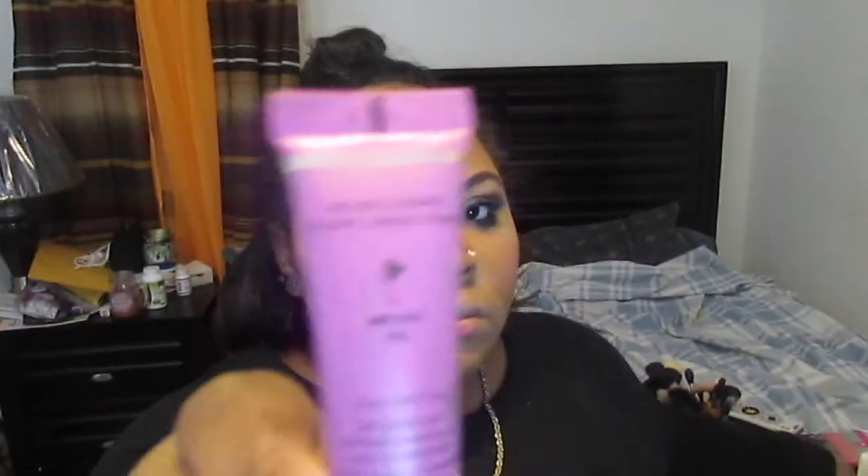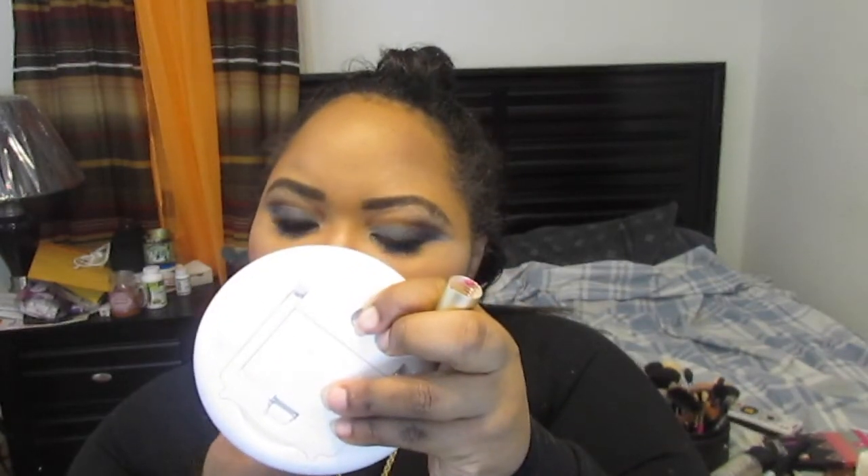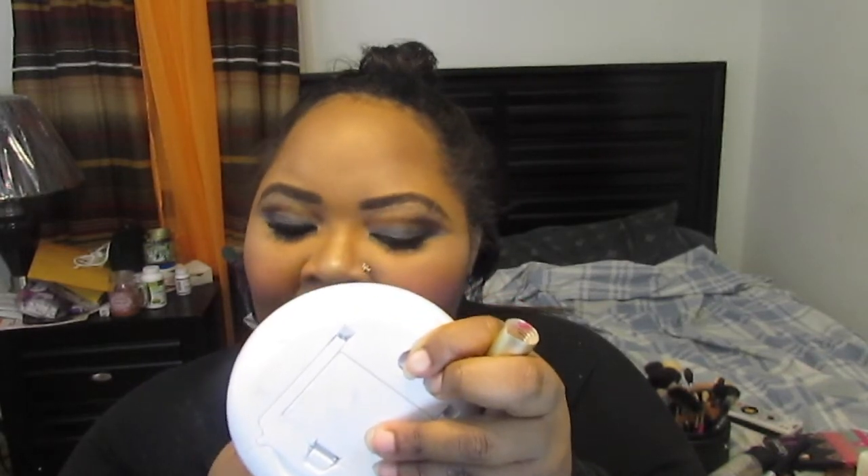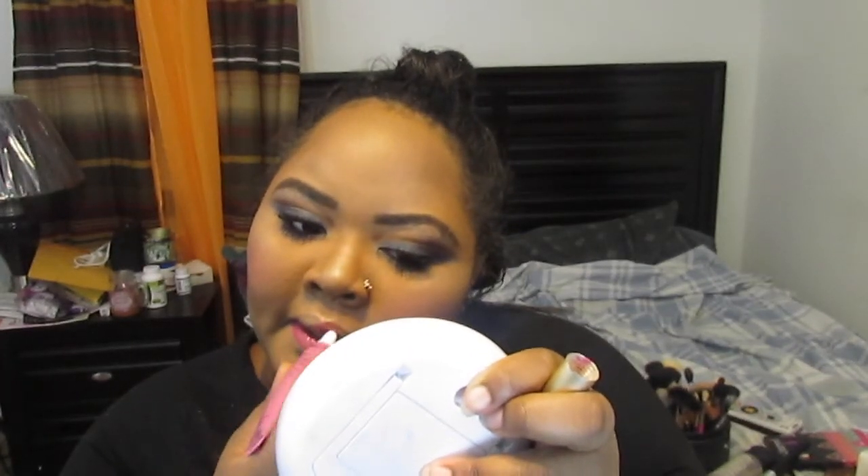Now I'm deciding which lipstick to use, and I ended up going with Melted Fig by Too Faced — a pink shade. It's a creamy melted lipstick that's very comfortable on the lips and looks almost like a gloss. I really like this color on me because I usually struggle to find pink lipsticks that aren't too bright for my skin tone, but this is a really pretty pink that works for me.